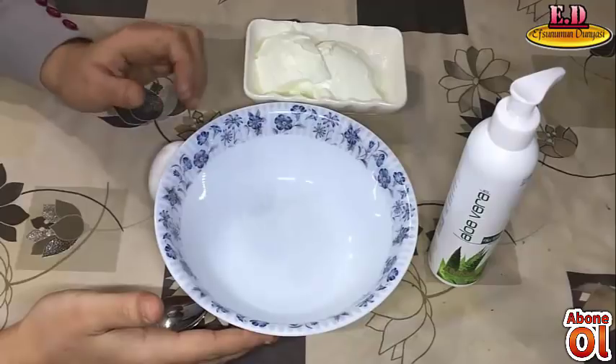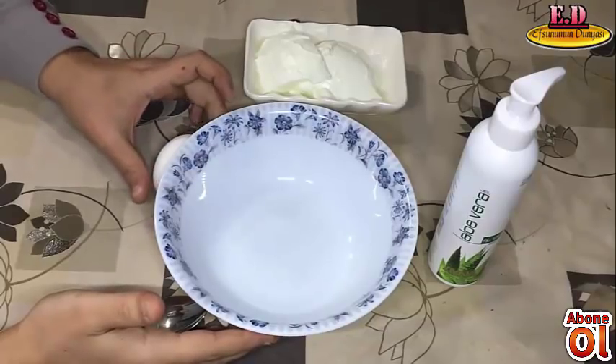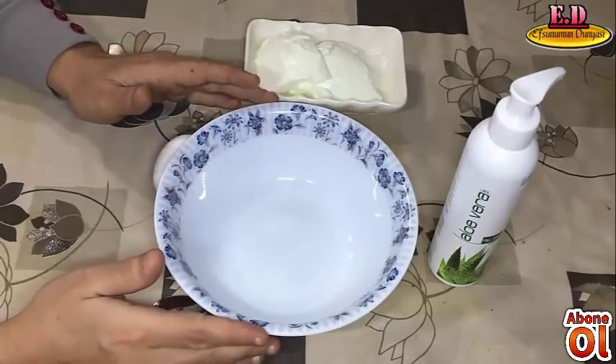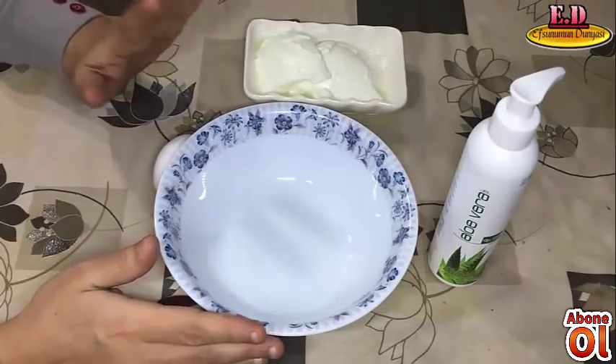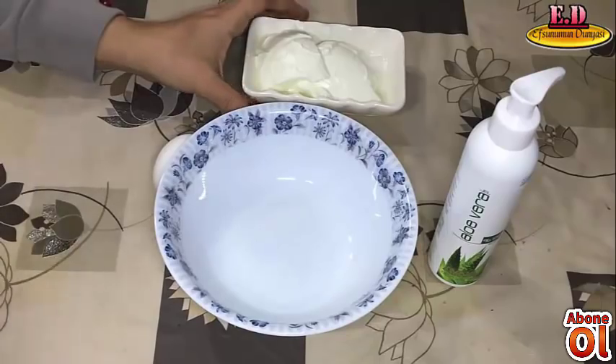The face mask will have an effect. We will apply the face mask. Just 3 ingredients for the face mask. It is very effective and very simple.